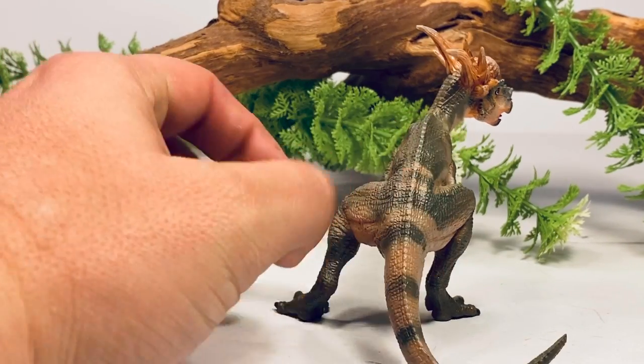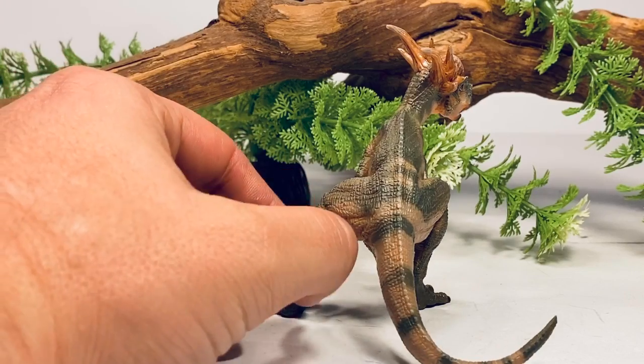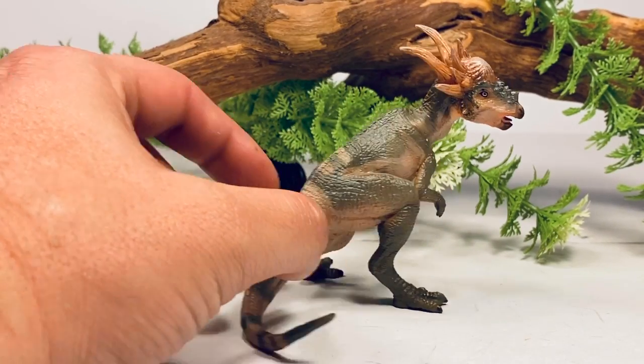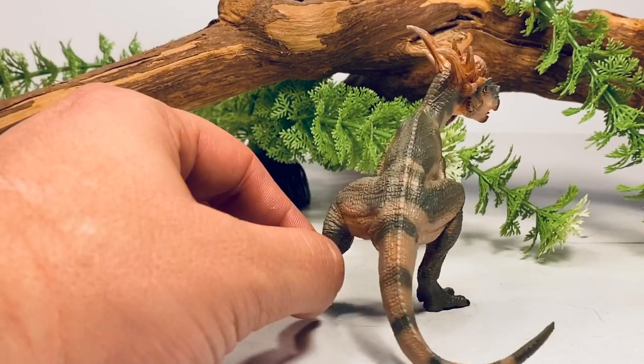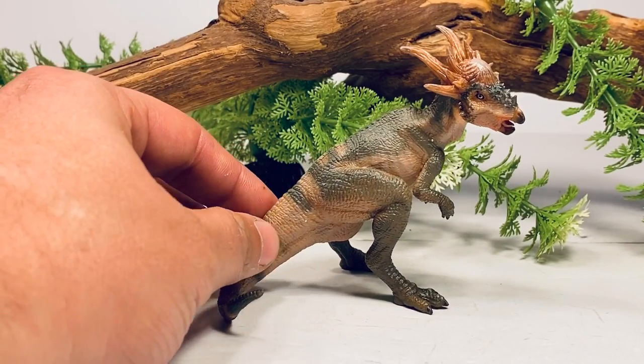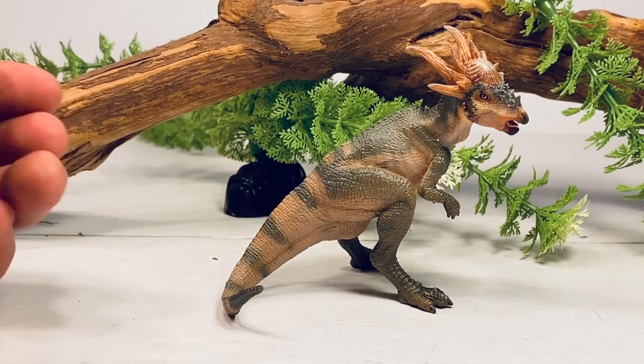When PAPO first came around, a lot of the figures were sculpted in this pose, and they kind of got away from it for a while. It seems with this year they're bringing it back. I really hope this tripod pose just goes away someday — I just think it really takes away from the sculpts of these figures.